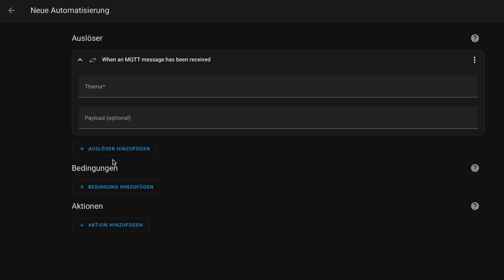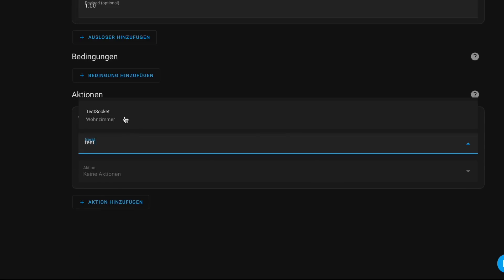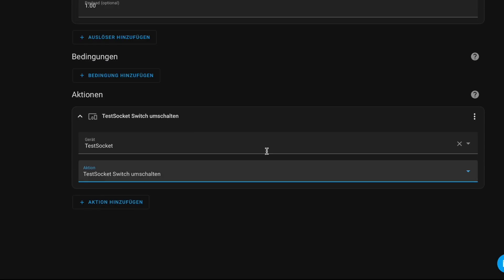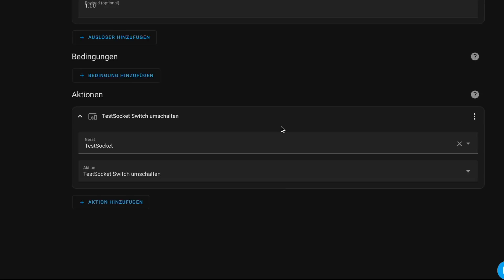Once the bridge setup is completed, the integration into Home Assistant is as easy as creating a new MQTT device which will listen on the mentioned topic. Afterwards you select the device and the action it performs when the PicoClick is pressed. Probably the most useful action is to toggle something, so whenever the button is pressed the device will change its current state.